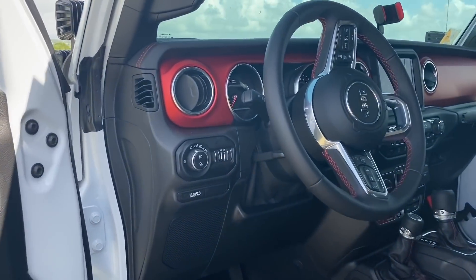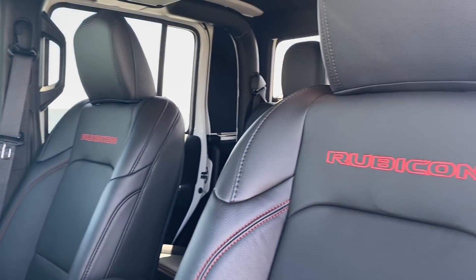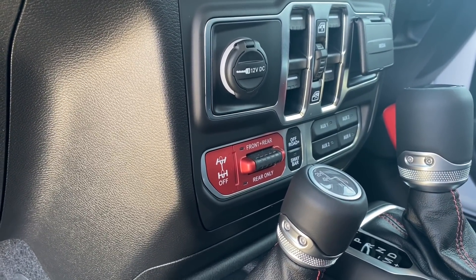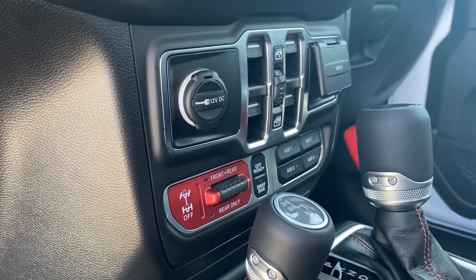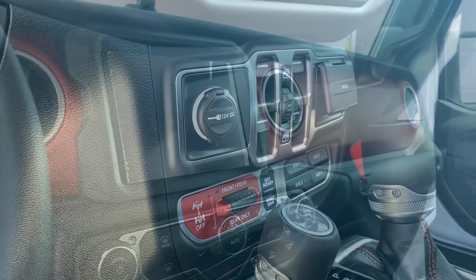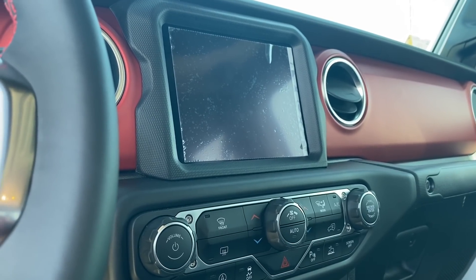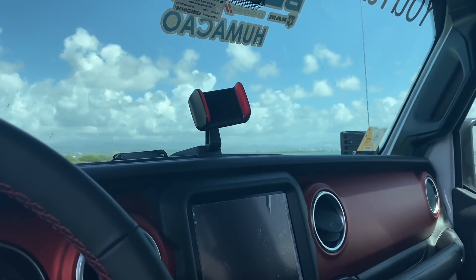Voy a grabar un poquito por dentro para que la puedan ver. Esta yo la escogí en doble tono por dentro. Asientos en piel con su logo de Rubicon. Su palanca de 4x4. Aquí tenemos el botón de los lockers, el botón de la barra estabilizadora que la puedes conectar desde aquí dentro. Y esos cuatro botones que dicen auxiliares son los que me prenden las luces — ya viene prealambrada de fábrica, y fue bien fácil montar esas luces; solamente en el Rubicon viene así. La pantalla que es el radio es el cerebro de toda la guagua: ahí yo puedo ver para el frente, puedo ver para atrás con la cámara de reversa, puedo escoger radio, aire acondicionado, todo desde ahí. Y la basecita que le compré para poder ponerle el celular y guiar más tranquilo.